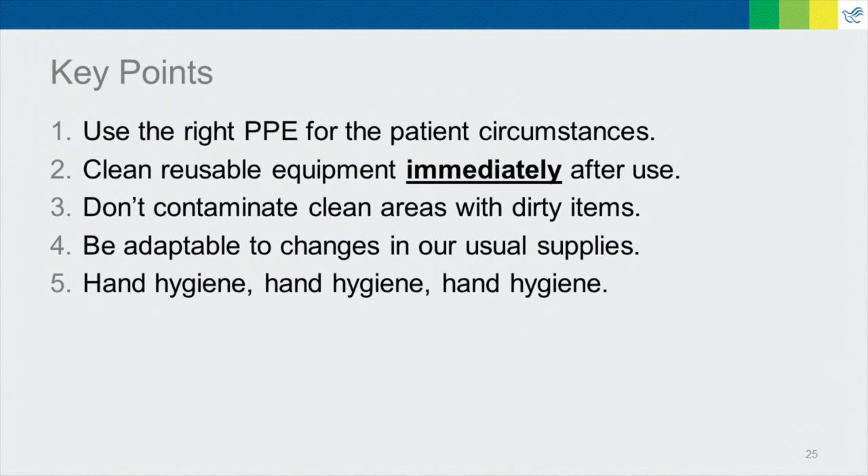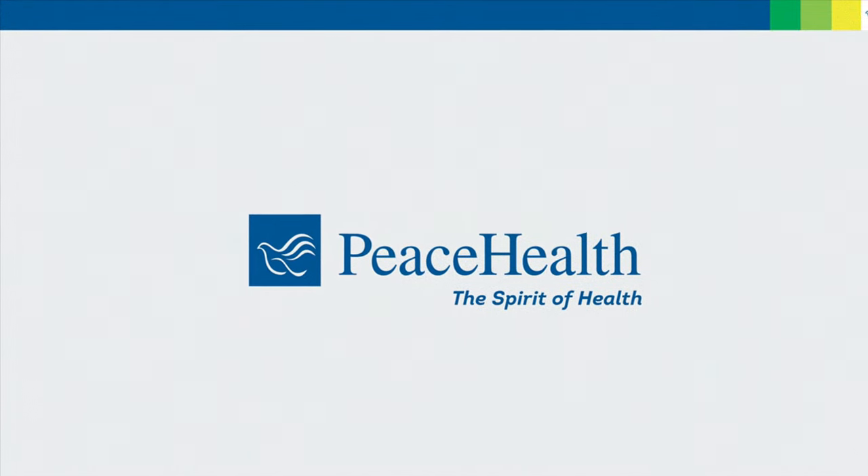A few final key points to remember. One, use the right PPE for the patient's circumstances — we need to be mindful of our limited resources. Two, make sure you're cleaning reusable equipment immediately after each use to prevent contamination of clean areas with dirty items. You may need to be adaptable to changes in our usual supplies. Finally, with all the extra steps, it's easy to forget the most important thing that can stop the spread of infection: hand hygiene, hand hygiene, hand hygiene. Following the special droplet contact precautions and washing your hands frequently is one of the things you can do to keep yourself safe and stop the spread of COVID-19. Thank you.